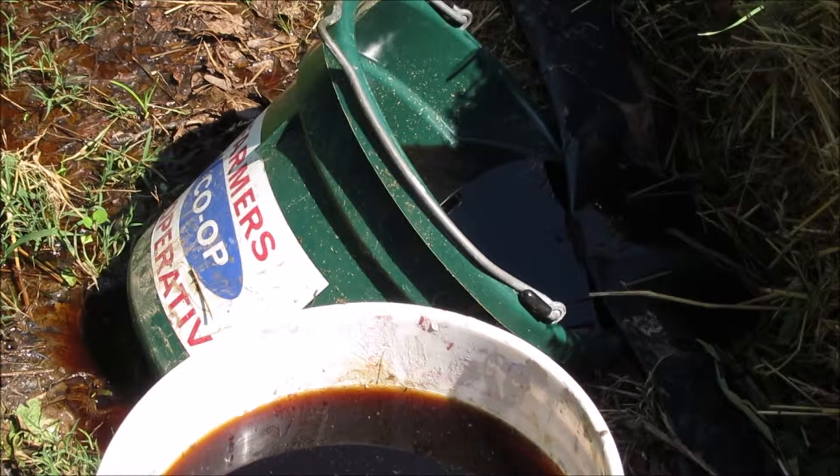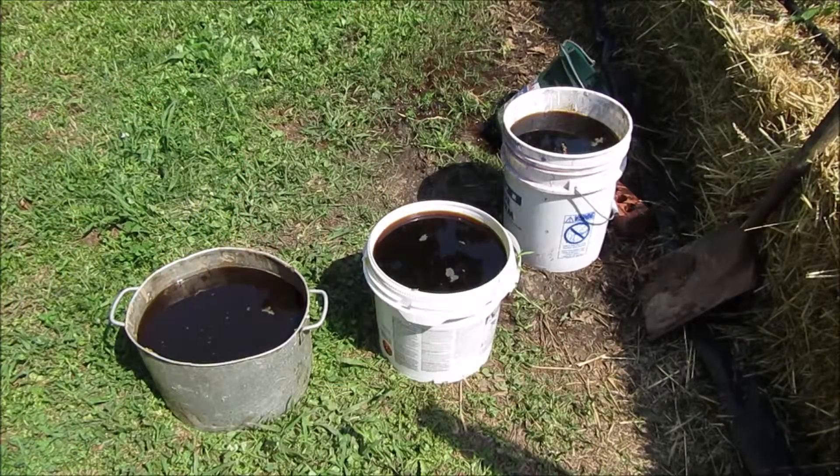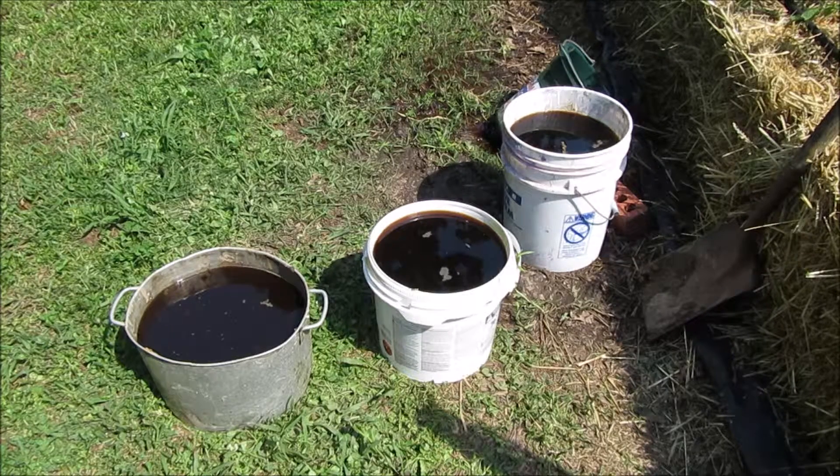All the water that ran through the straw bales trickles out right here. Is that black gold? Texas tea? Actually, it's strawbell tea.